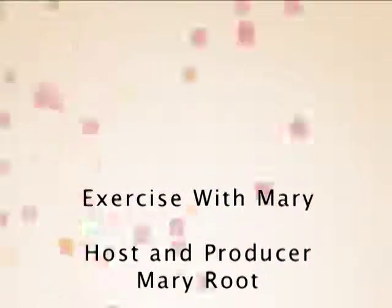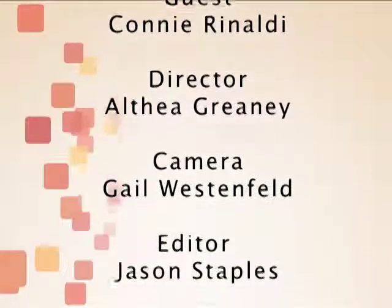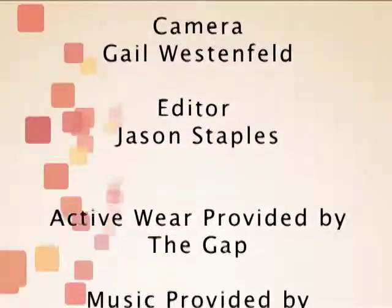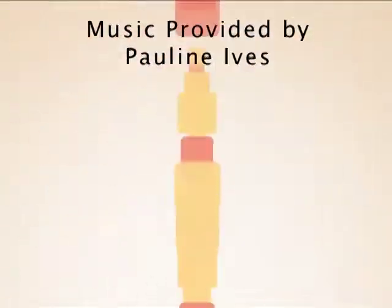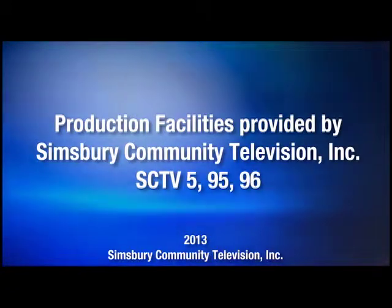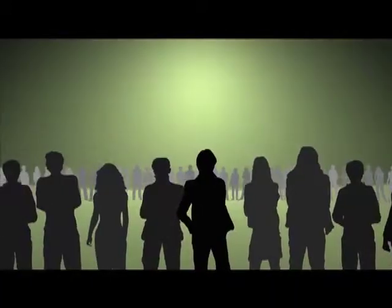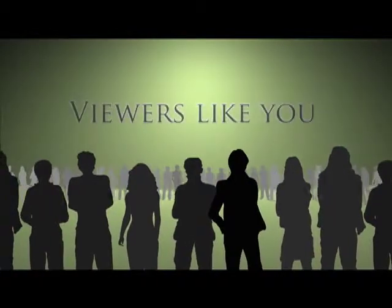Thank you for joining us and we will see you real soon. Funding for Simsbury Community Television is provided in part by contributions from viewers like you.